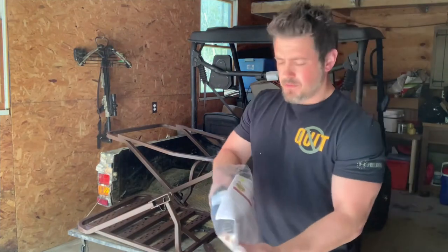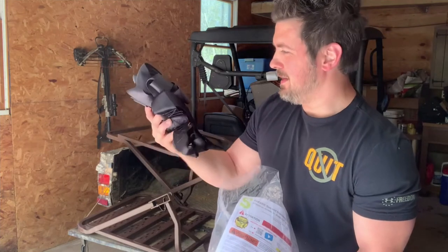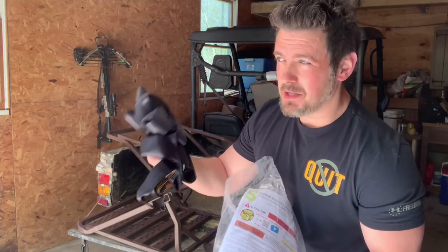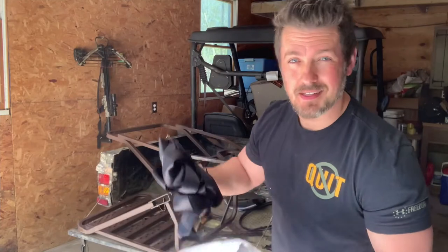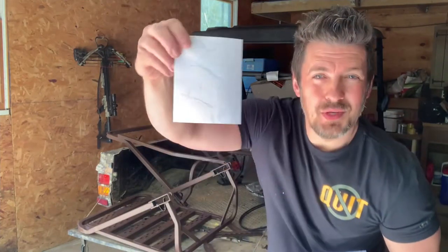Of course you have your typical generic safety harness in here, and these things are super uncomfortable — they grab you in all the wrong places. I highly recommend upgrading to a more comfortable and more secure safety harness, so we're just going to set this aside because we have something a little bit better.